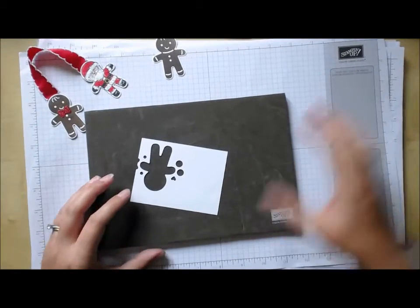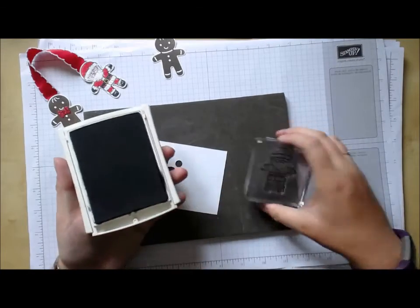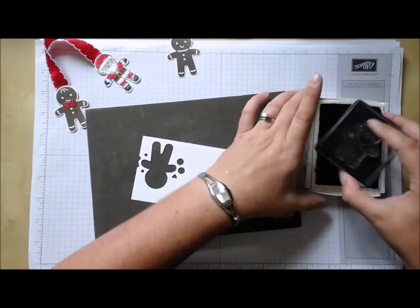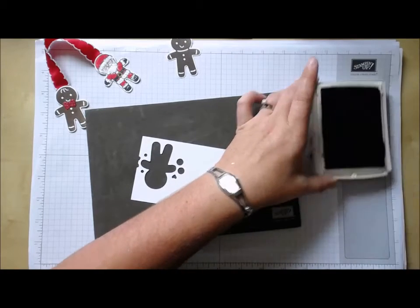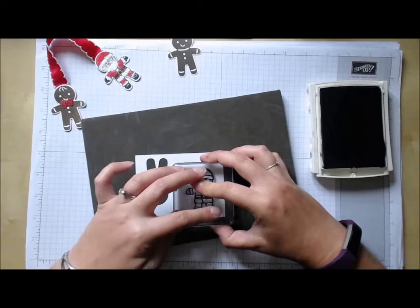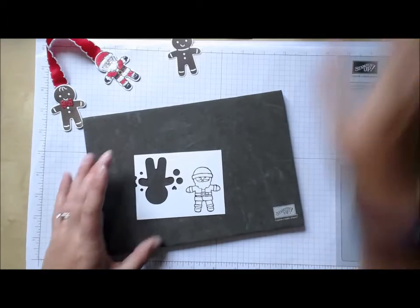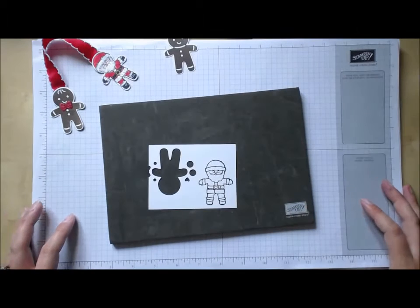Then using the same piece of card — because I can get two images from it quite easily — I'm going to stamp the Santa using my basic black ink pad. Just line him up and punch him out.